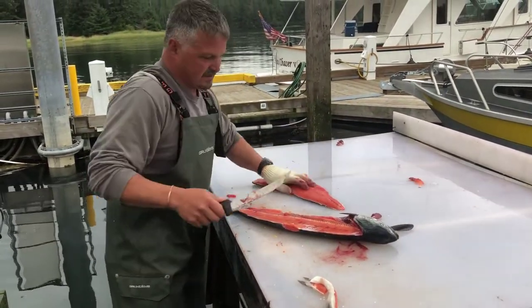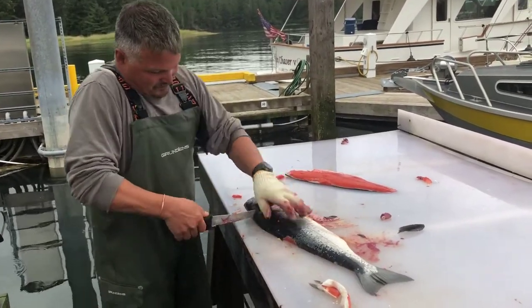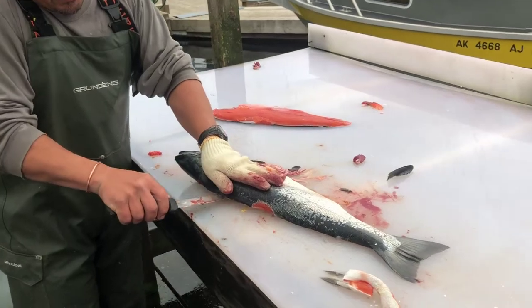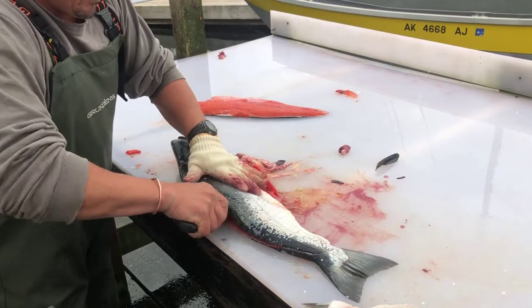Whatever's left, just trim them off. Next side, same thing. Get to the lateral bones, get to the ribs, push down hard.